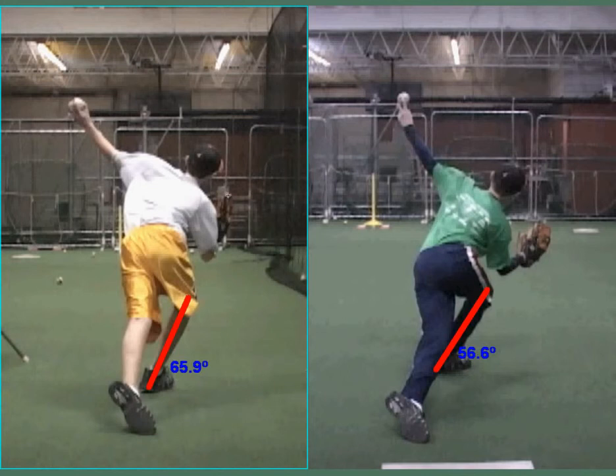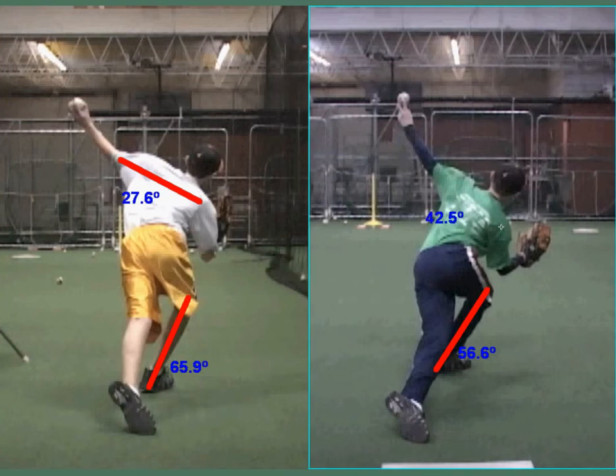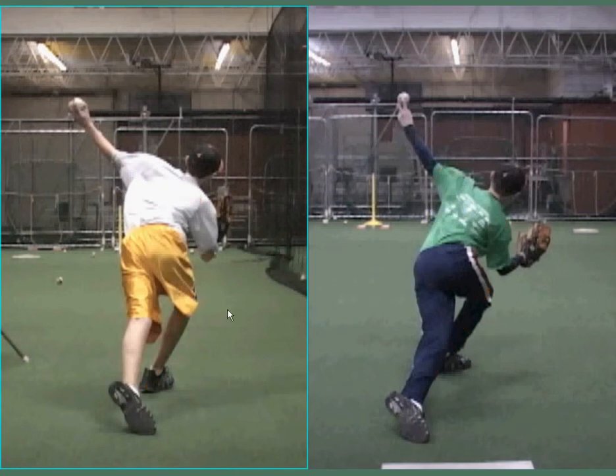That in turn helps his shoulder angle. Here we have a 27 degree angle and here we have about a 39 degree angle. So we are throwing with a lot more accuracy because our head is going toward our target more — that's a huge help with these younger guys to get them to throw more strikes.